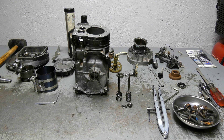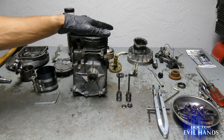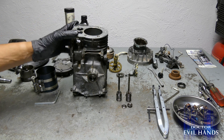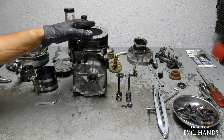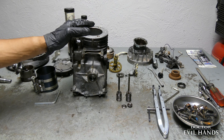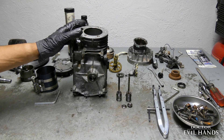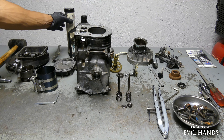Hello and welcome back to the channel for part 2 of the Briggs & Stratton Vertical Engine Rebuild. All of the parts have been cleaned and I will begin to reinstall them back into the engine block. It is good practice to use lubricants when reinstalling the engine's components to avoid damage to the components or the engine.